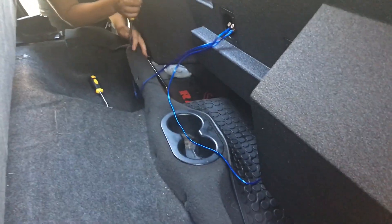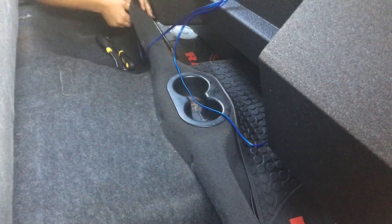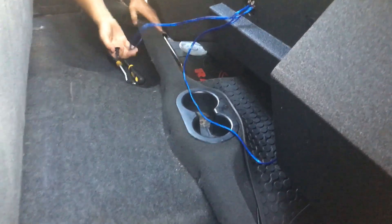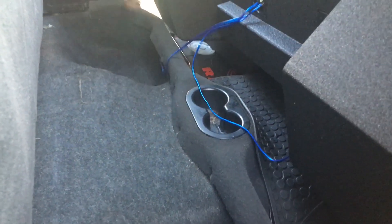Alright, ready to put it in? We don't want to go too long. We gotta remember we gotta put it back in too. Put this down — you don't want to yank the wires out. Put this in. There you go. Alright, now we're good.